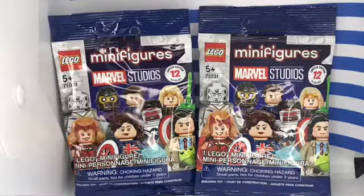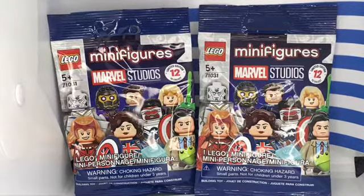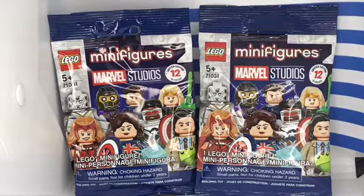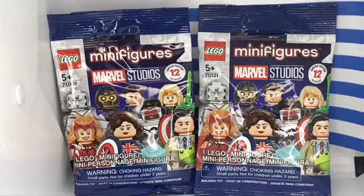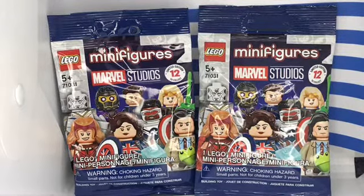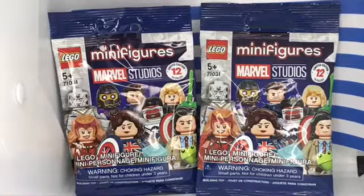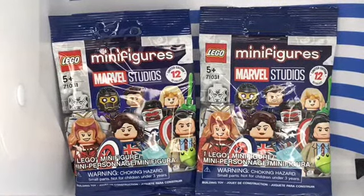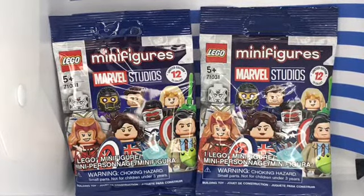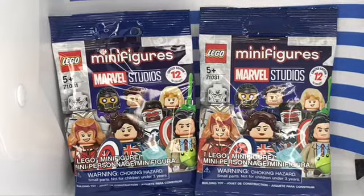I want to talk about the minifigures right there. You guys remember there were DC, there were like Lego Batman the Movie blind bag figures. I was thinking about getting more tomorrow after my service is over — I'm about to go to the Walgreens in Vallejo, the bad town where my brother's at.